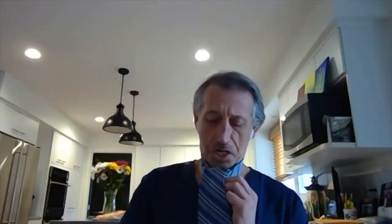Bring it over across the small end of the tie. Then take the balance of it up through the middle. And then take what's left and stick it down through the top of it.